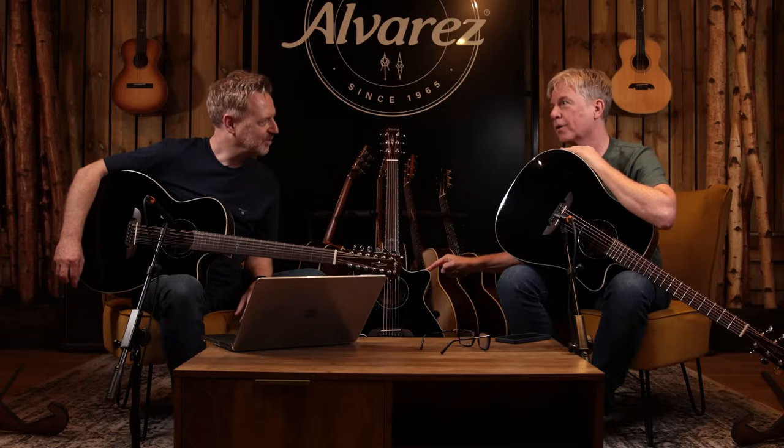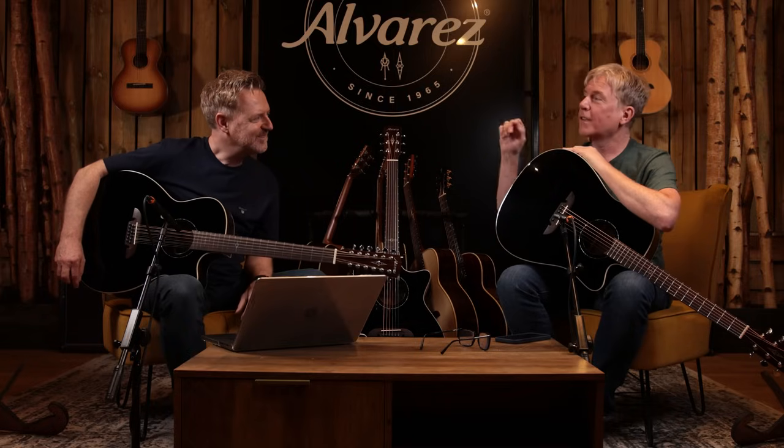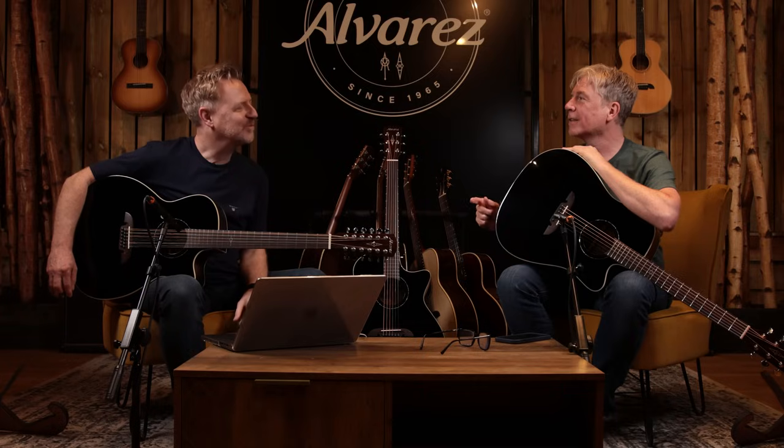We actually did this about six years ago — a special request from a German distributor who had a Dreadnought with black top and rosewood back and sides. That would bring it back. So then somebody said, 'If you've got a Grand Auditorium, what about a Dreadnought?' Because we've never had a 6-string version.